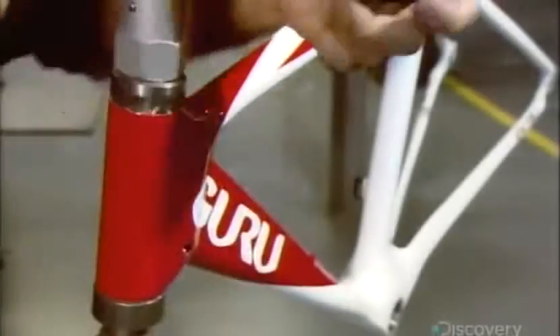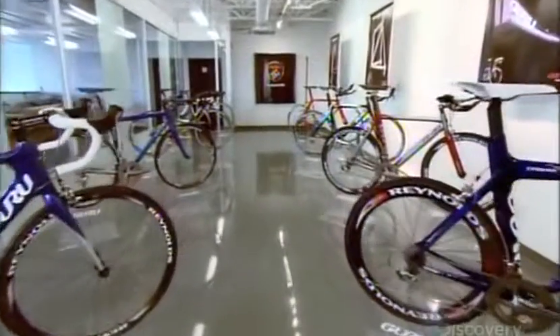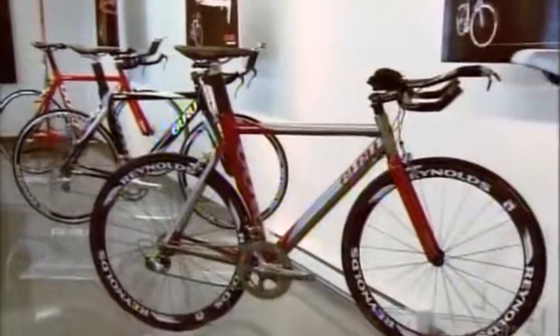They repeat this procedure at the head of the frame, where the handlebars attach. Now it's just a matter of installing the specific components that the customer ordered. The carbon fiber frame delivers maximum strength and stiffness with minimal weight. It's the key to the bicycle's high-end performance.